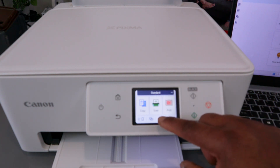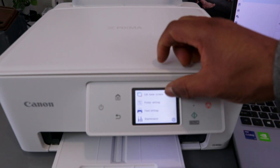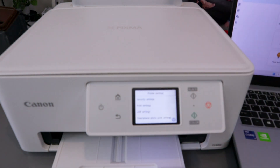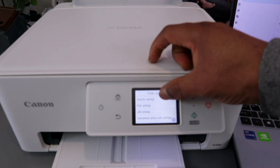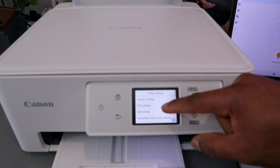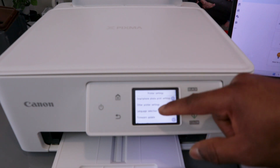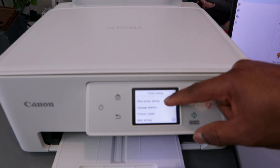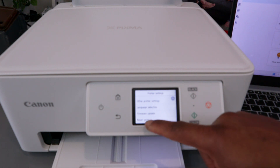From the LCD screen, scroll to Printer Settings. From the list you can see: Security Settings, Printer Settings, LAN Settings, Smartphone Print Setting, Other Print Settings, Language Selection, Firmware Update, and Reset Settings. Select Reset Settings.